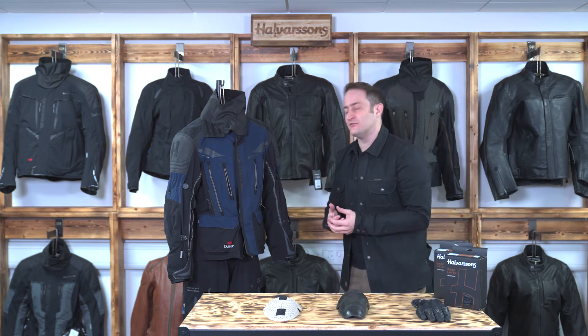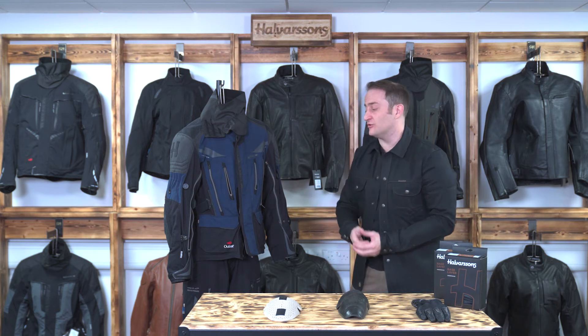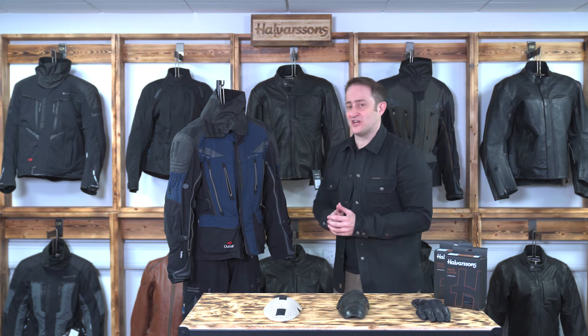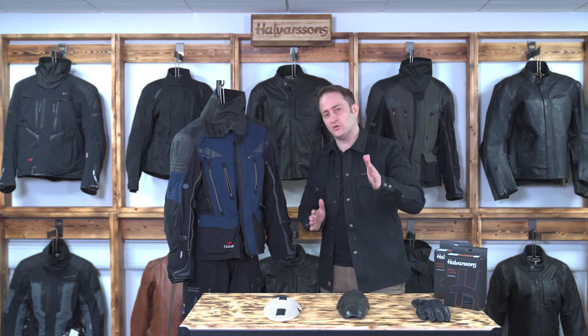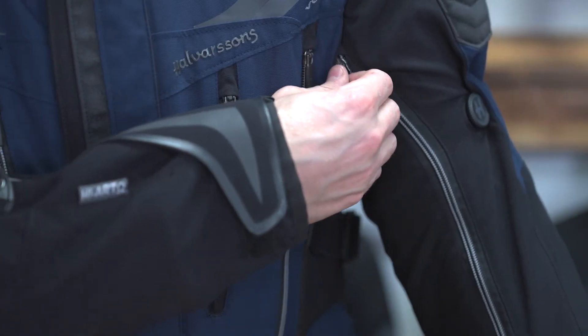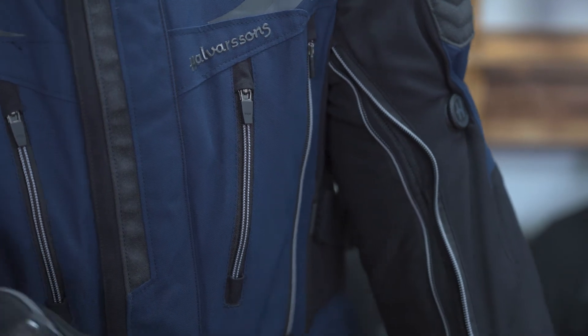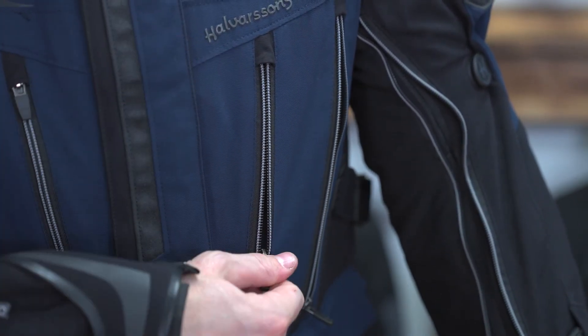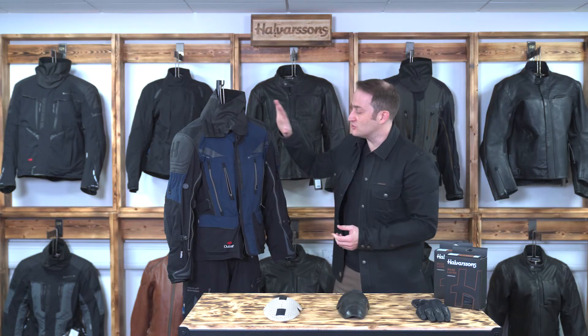If you remove the membrane, the breathability goes through the roof and you can wear this in hot conditions. The Mora jacket is built for someone going from cold through to hot conditions — it's perfect for touring, southern Spain, Morocco, those sort of conditions. When you're somewhere really hot you can take the membrane out and wear just the shell, allowing airflow through the jacket.